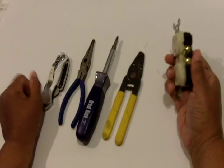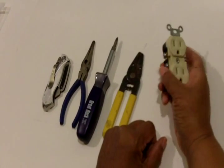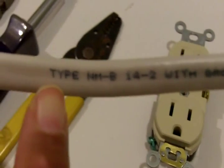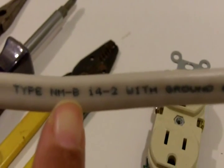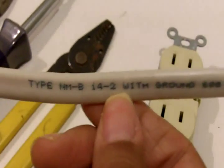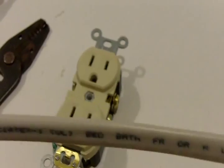We're going to be stripping wire and applying it to this duplex receptacle. The wire I'm going to be using — and this is really important, something everyone should know — you'll see it says type NM, which stands for non-metallic. It also says 14-2, meaning it's 14-gauge wire, two wires with a ground, and that's exactly what you'll find inside this cable.